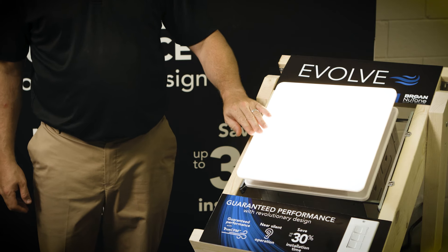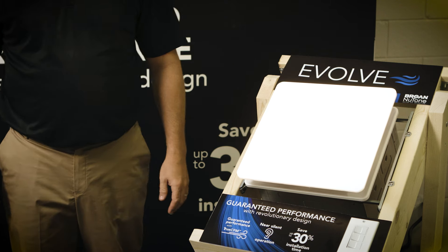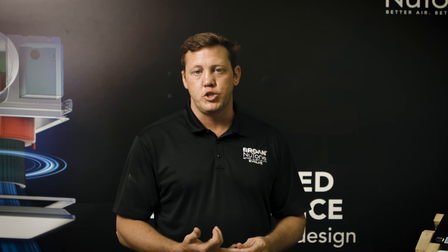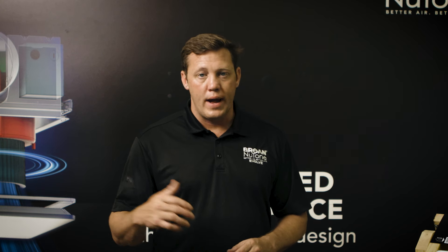One of the claims we started with is our near silent operation. This fan right now is running at 110 CFMs — I'm standing right next to it and I can barely hear the fan operating. As codes are changing and Energy Star requirements are changing, you are now required to verify air flow out of the building.